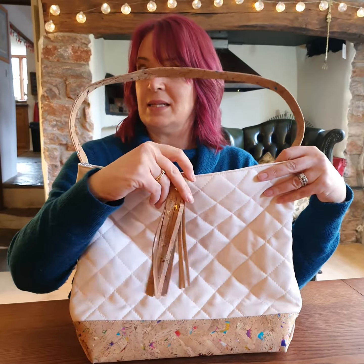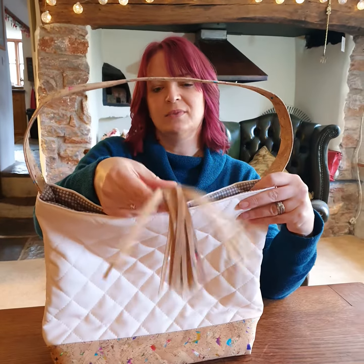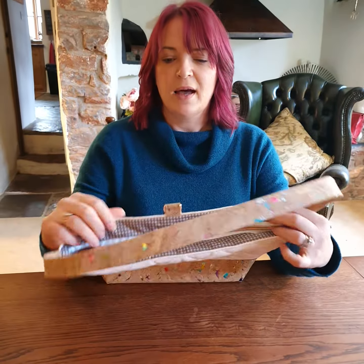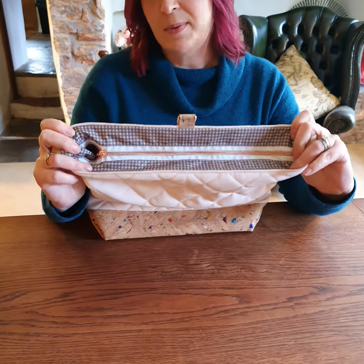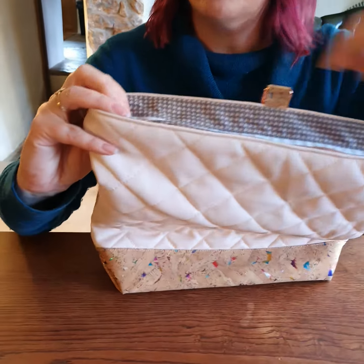You've got a fancy little tassel if you like a tassel. You just pull that back and then we can start to see the interior of the bag. The zip is rose gold again, so everything is coordinating.